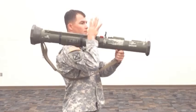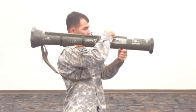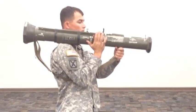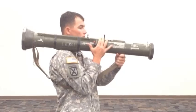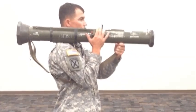Unfold the cocking lever with your right hand. Adjust the rear sight to the correct range. Place the first two fingers of the right hand on the red safety catch and extend the thumb. Pull back on the sling with your left hand to seat the shoulder stop firmly against the shoulder.